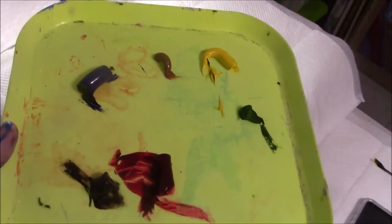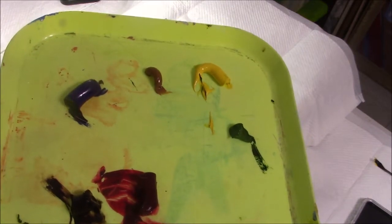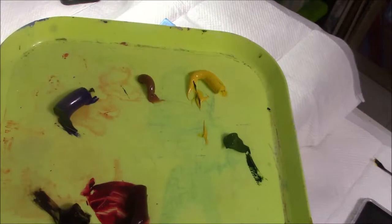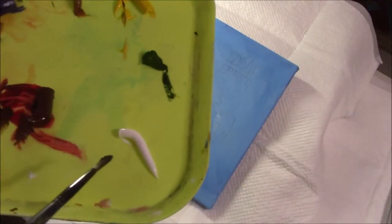Here on my palette I have raw umber, alizarin crimson, sap green, cadmium yellow, raw sienna and ultramarine blue. And I added some titanium white.